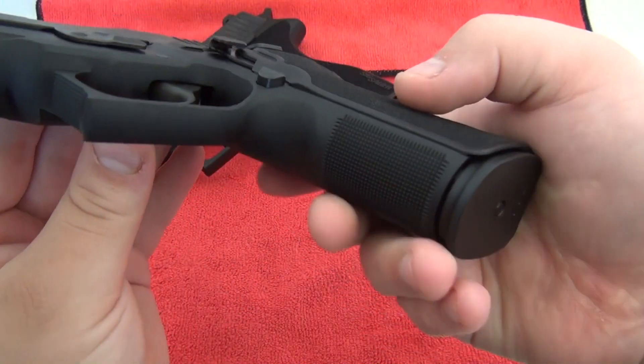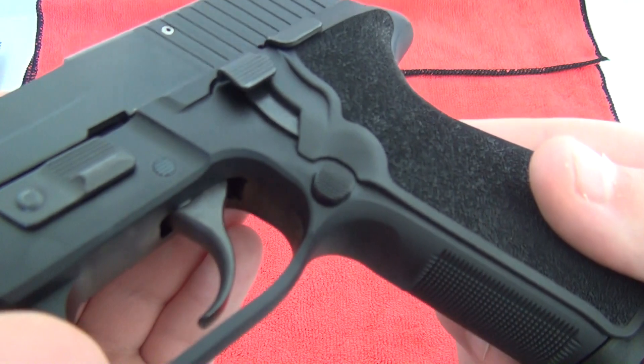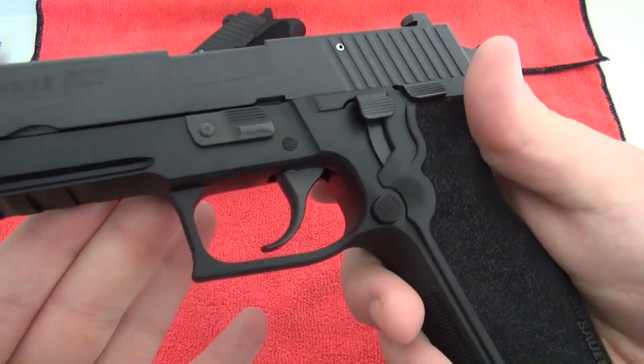Here are the serrations on the 227 full size — right there, and up there too. And there's the mag release button — very large and very easy to get to. Very nice.